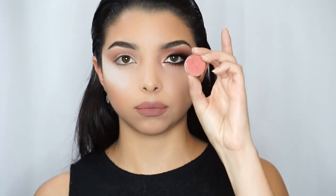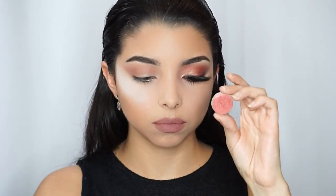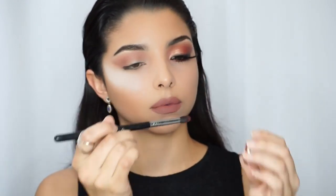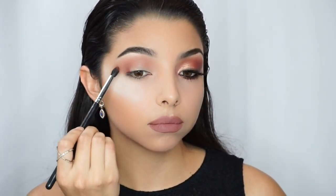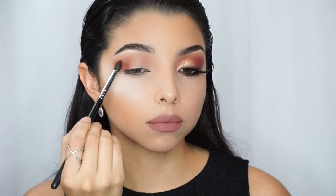Next I'm going to apply this red earth color from Motus Cosmetics with my E45 brush by Sigma. This is a tamper-like, very precision brush, so it's going to help me accentuate this color on the outer V of my eye. I'm just dabbing that color in to make sure the pigment really grabs on the eye.